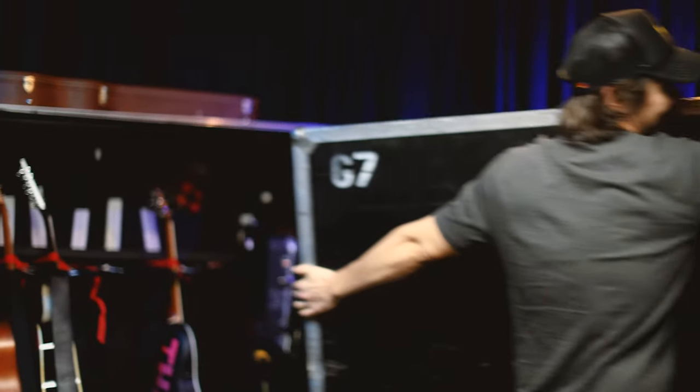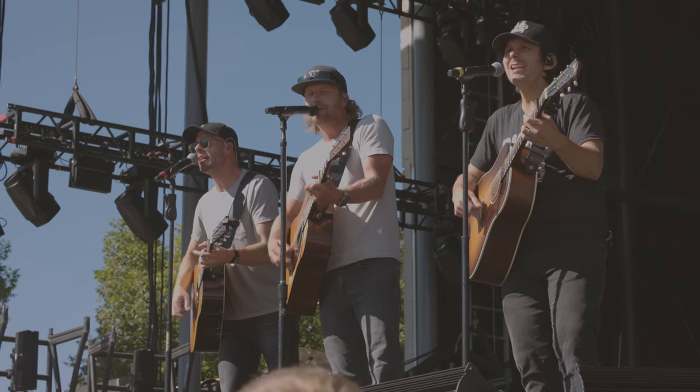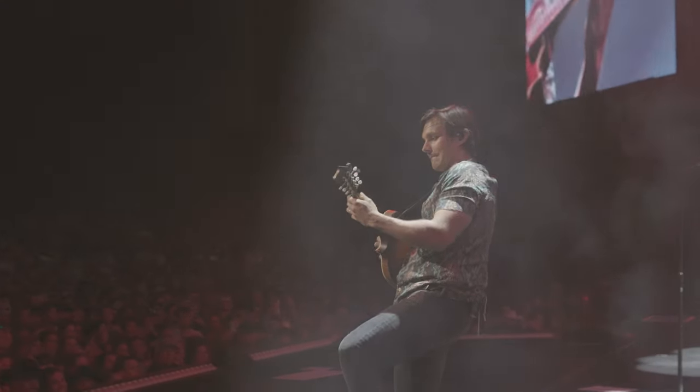Hey everybody, I'm Charlie Worsham. I make my own records and tour my own shows, but also for the last couple summers I've been touring with my buddy Dierks Bentley in his band. I sort of function as a utility musician. I play a lot of acoustic, some mandolin, some ganjo, though I also play five-string banjo, and I've played some resonator guitar, a little bit of electric, and sing harmonies.